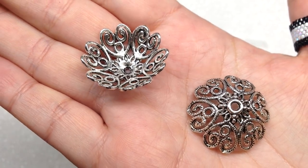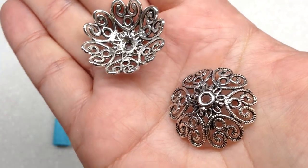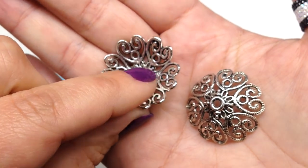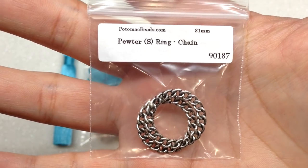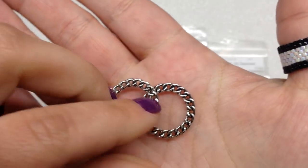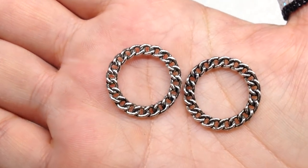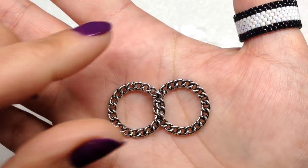Something this big definitely screams pendant or decor to me. These bead caps are quite large — imagine the bead you'd need between 28 millimeter wide bead caps. They're quite pretty with little scrolly heart details, and they feel reasonably thick and won't bend or snap apart. Then we have two pewter rings in a chain design — I'm a huge fan of these because they're so versatile. With all the holes going around, you can do brick stitch, use them in earrings, weave beads in between — so many possibilities — and they're double-sided.